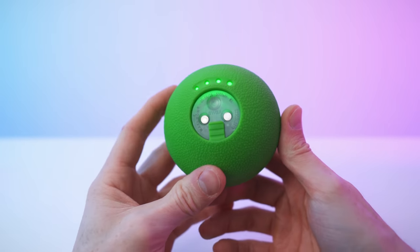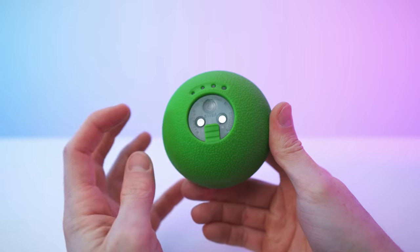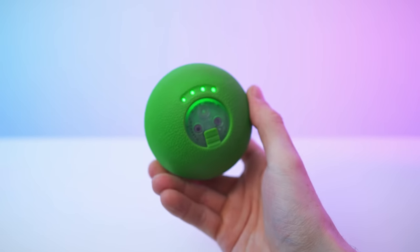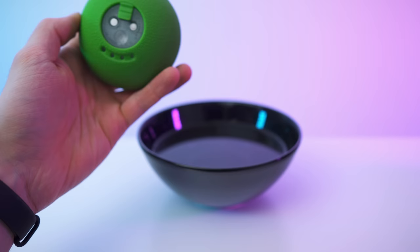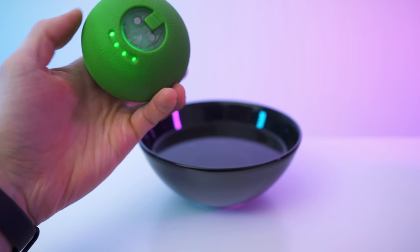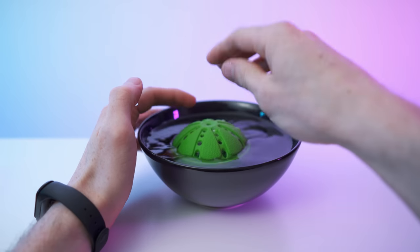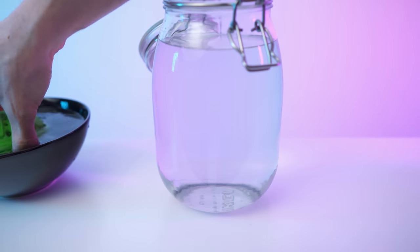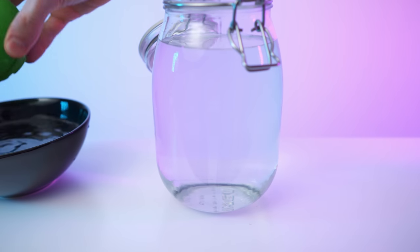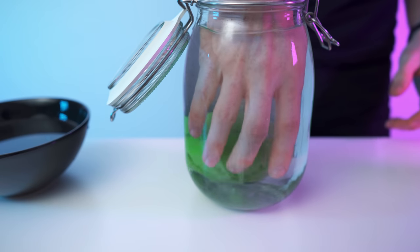I think the contacts are how it recognizes if it's in water or not. If it's not in water, it will turn itself off again. When water is actually connecting these poles, it will probably start doing its thing. You can actually hear it — it's definitely staying on, but I'll need more water. Let's drop it in here. My theory was correct — it stays on when touching water. This is so interesting.